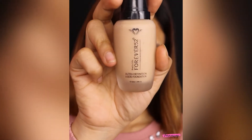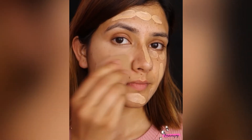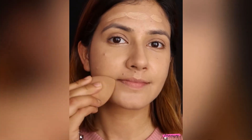Hey guys, I am going to show you the foundation of Forever 52. I am going to show you the first layer. I am going to blend in the blender, and the second layer is also going to be blended. I am going to make it medium to high coverage after applying my makeup.